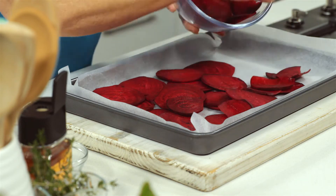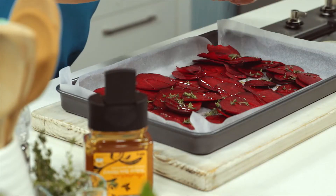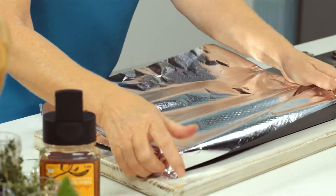To prepare for cooking, arrange the sliced beetroot in a baking dish lined with baking paper. Drizzle with honey, then sprinkle thyme leaves over the beetroot and season with salt and pepper. Now cover with foil and bake for 20 minutes at 180 degrees Celsius.